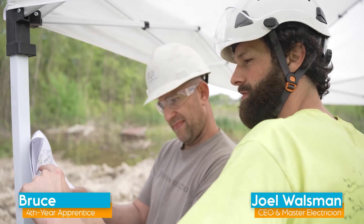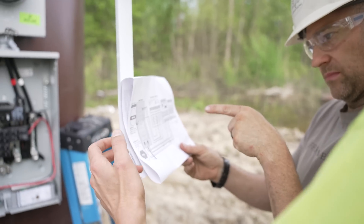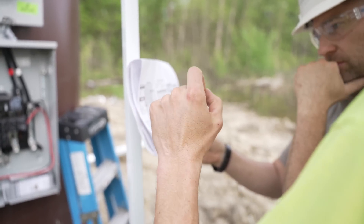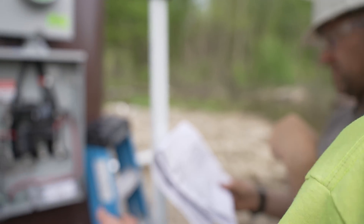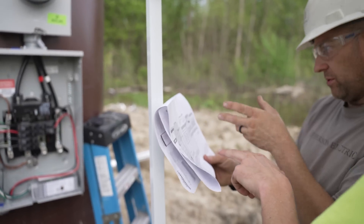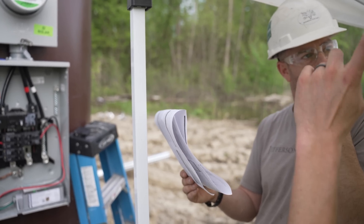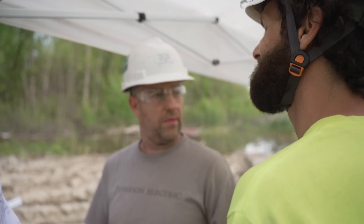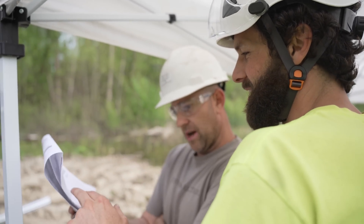Here's the PV system coming down off the roof — lands on a breaker. We're going to put the Envoy, which is the communication device, and the PV system on the same two-pole 15. Since it's a micro-inverter system, the power comes down as AC rather than DC — four micros up there — instead of an optimizer.